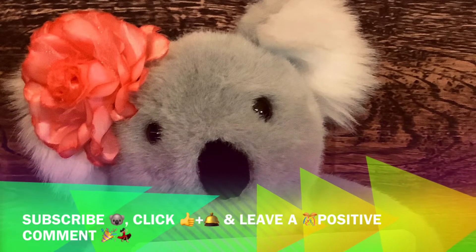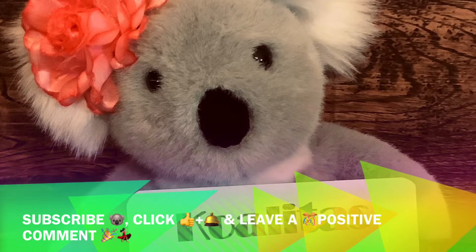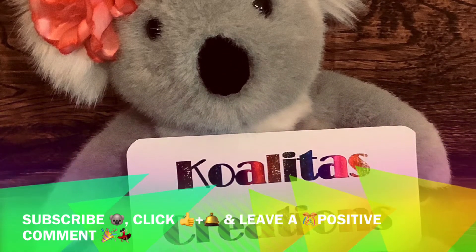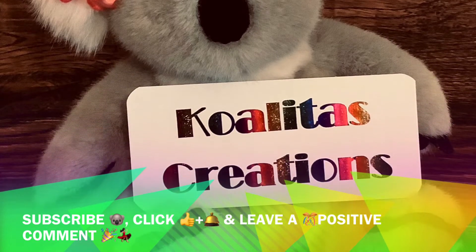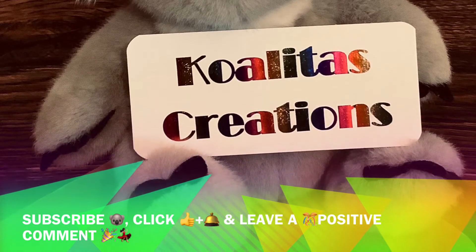Hey my crafting friends, I'm Pebbles. Welcome to my channel Qualitas Creations. Today I have die cuts that I purchased from Aliexpress, so I guess you'd call it my Aliexpress die cut haul. Let's get started.